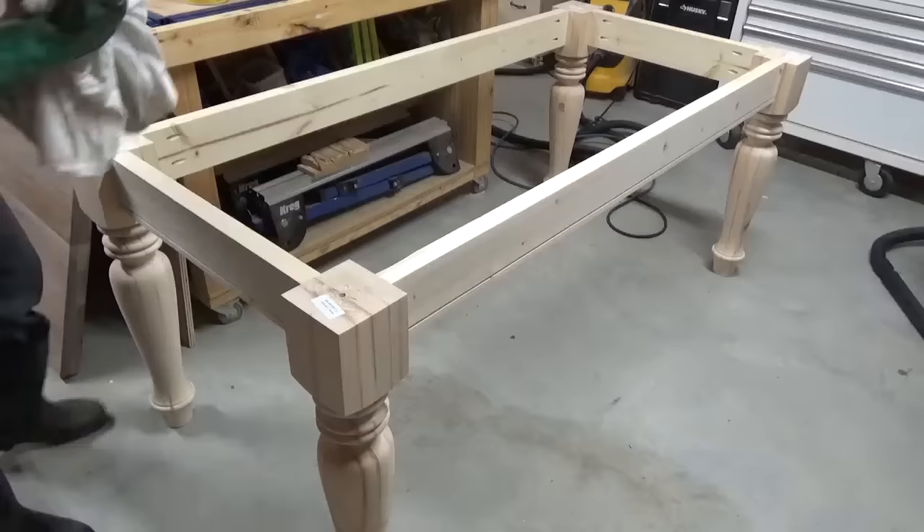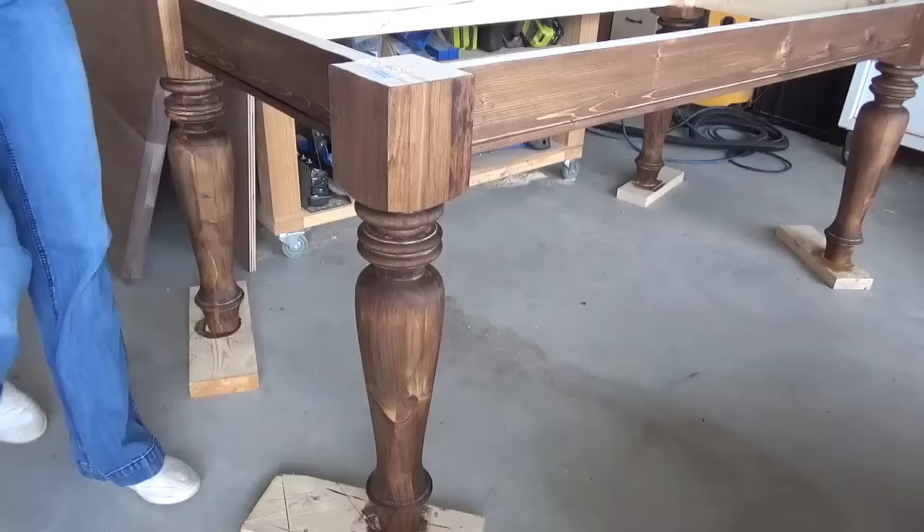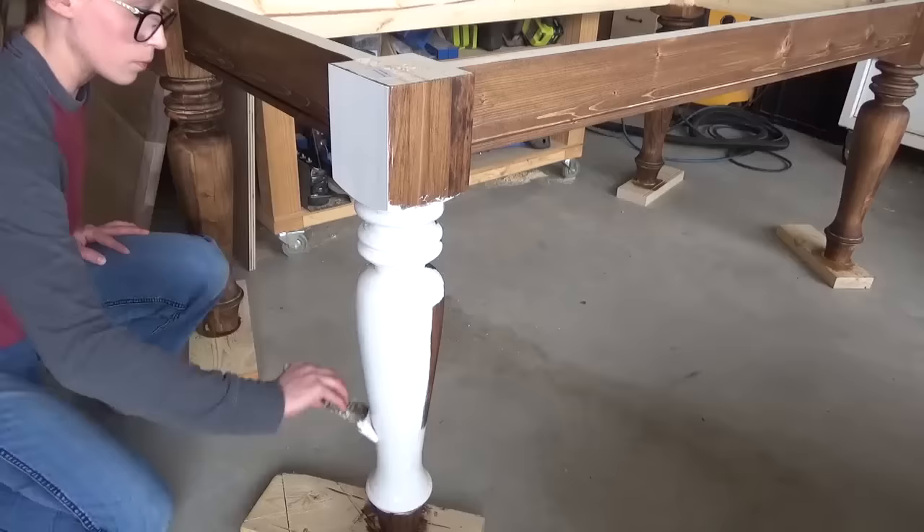Once my base was assembled, I stained it with Minwax Provincial wood stain. I stained it underneath the paint because when I distress it later, the darker wood will show up better in the distressed areas. The stain is totally an optional step. After letting the stain dry, I painted the table base white. I simply brushed it on, but you could totally spray it if you wanted. Brushing was kind of therapeutic, and since I was distressing it later, it wasn't a big deal if the finish was super perfect.